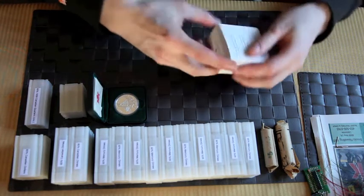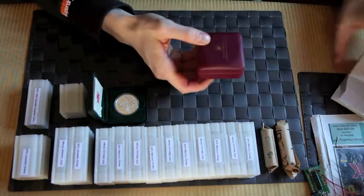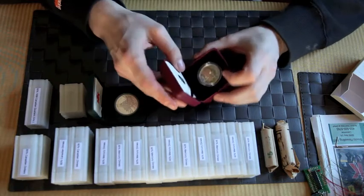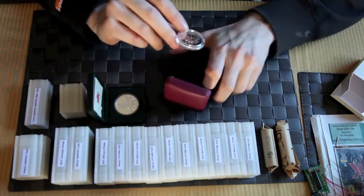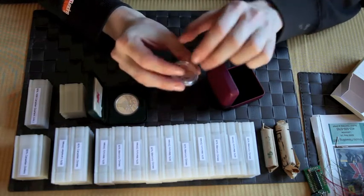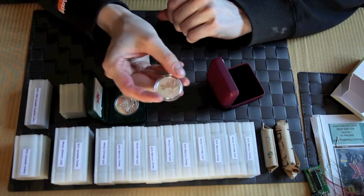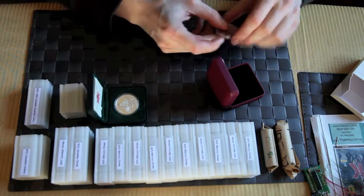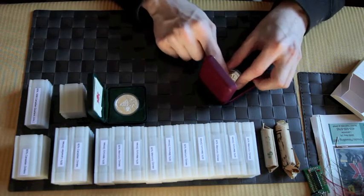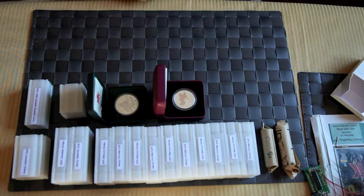I might as well open up this other box as well. Now I really like this one — there are a few videos of it on other people's channels. It's the 'Farewell to the Penny' 2012 coin, 99.99% silver. I really like that one. I was meaning to get the gold one as well but it just didn't work out for me.